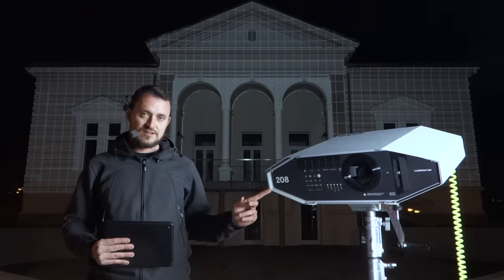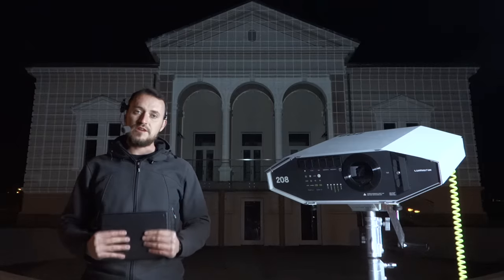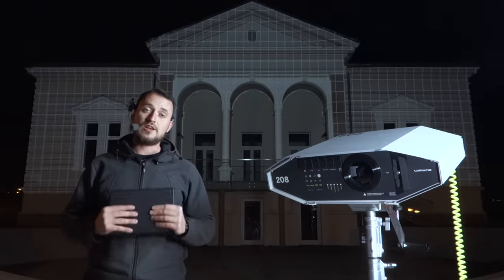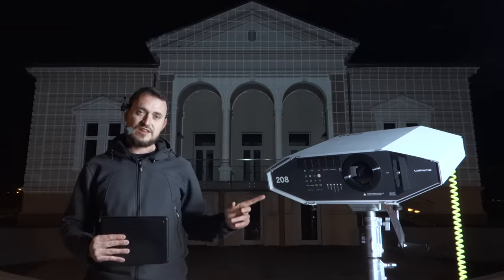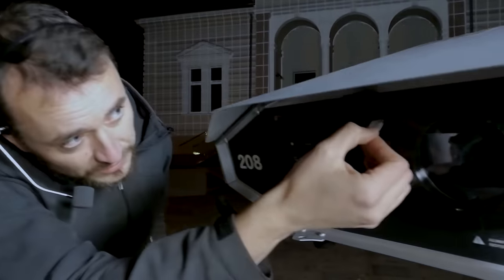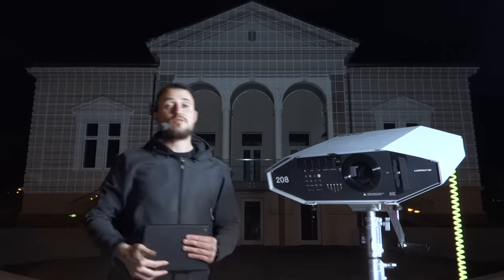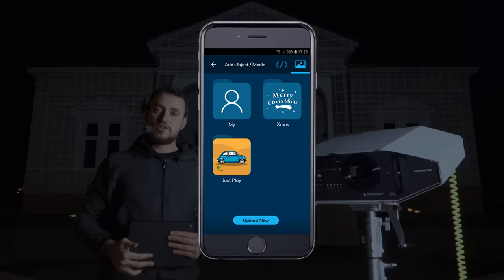Hi, this is Lumetrix, an outdoor projector with a built-in media server, camera and a lot more magical stuff. What's really special about this device is the wireless connectivity. We use a data SIM card — plug it here and from now on we can use an app to control all functions of this projector.